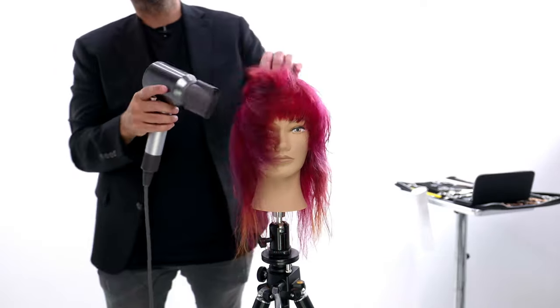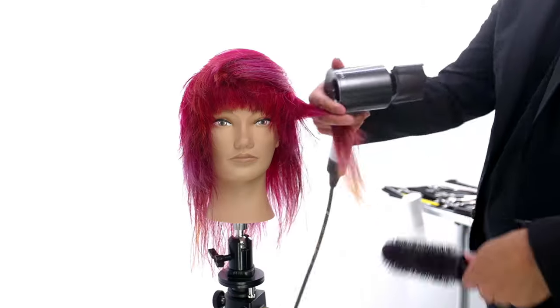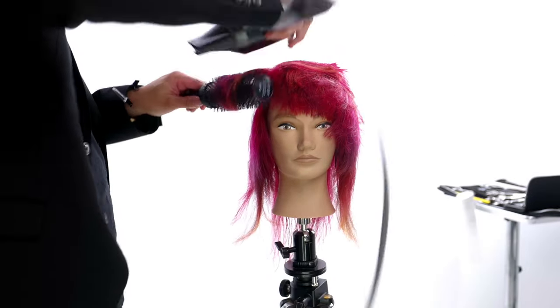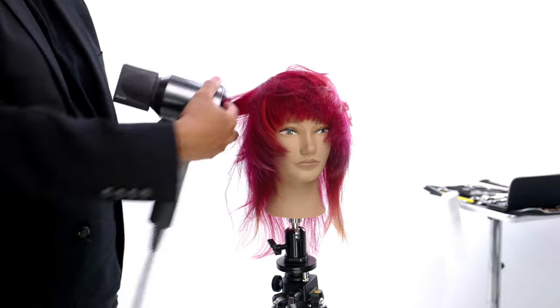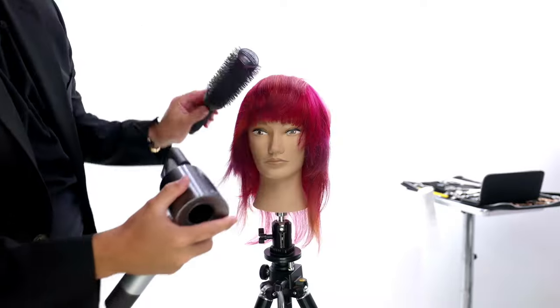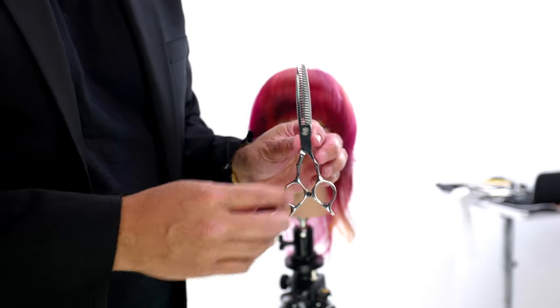Now we start to blow it dry. You can really see those layers already coming to life. This haircut looks cool already and we're not even done with it. I go through a little round brush blow dry just to get that shape started and to keep some volume in the haircut. You're going to see a really cool finishing technique with a cool tool at the end, but first I'm going to do a little more dry cutting.